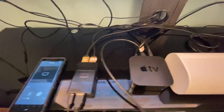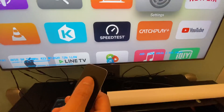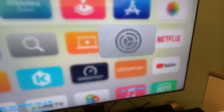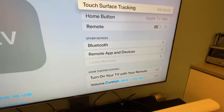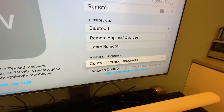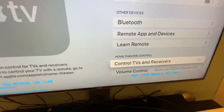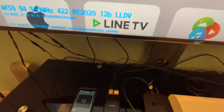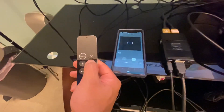If you want to use the Apple remote to control the volume, just go to Settings, then Remote, and make sure it is on and set to Auto. Then come back, and when you change the volume using the Apple remote...